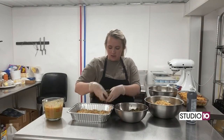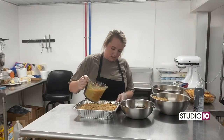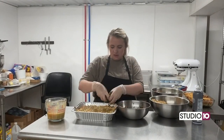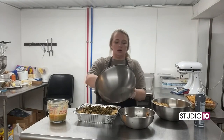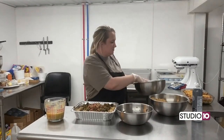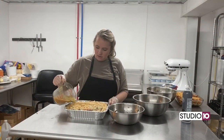So my second layer, I'm going down with the turnips again, and I'm going to pour some more juice over this layer. And I'm going to do one more layer with the turnips, then the Conecuh sausage and the onions, and then I'm going to pour the rest of the juice over it.